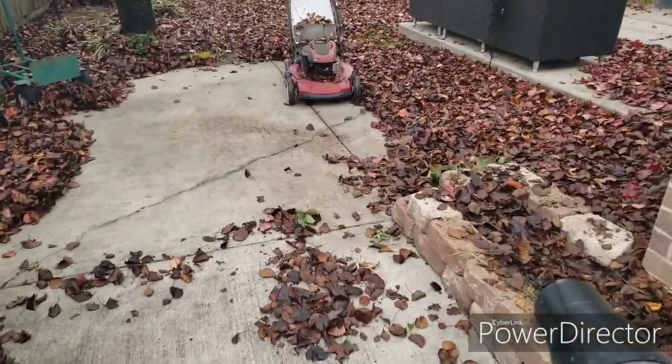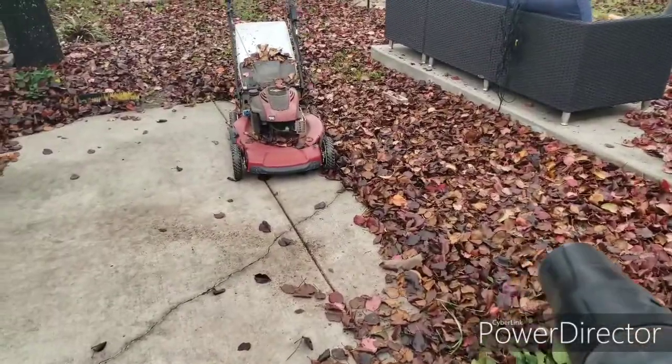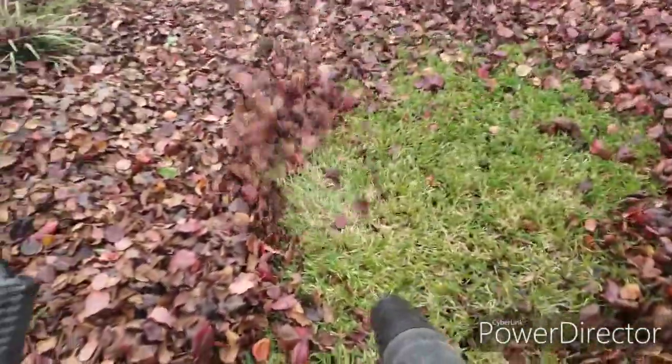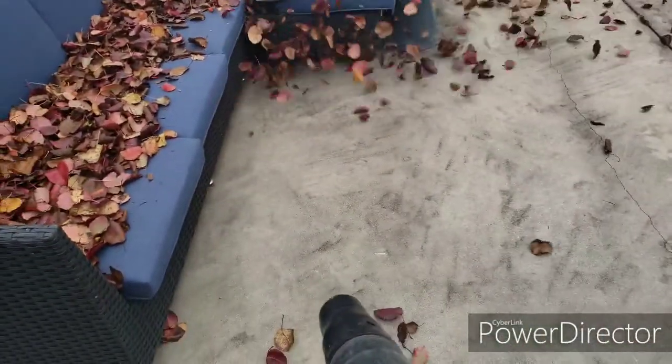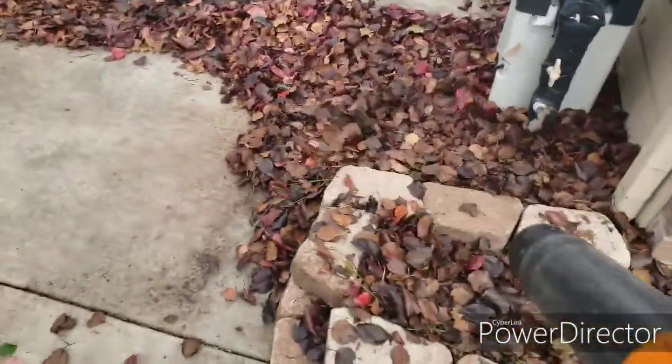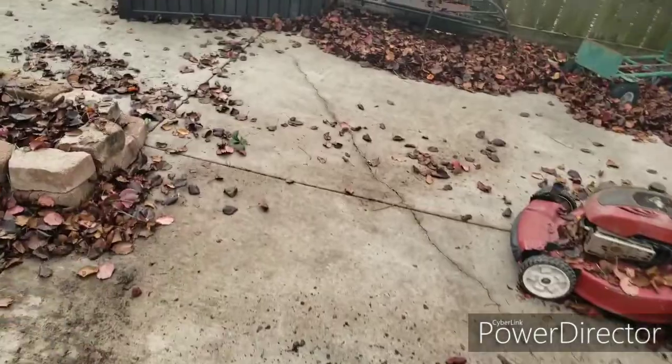This is a good example of how the 450 tip works on the BR-700. Let's take the tip off. What I notice is with the tip on, it gives it better direction.